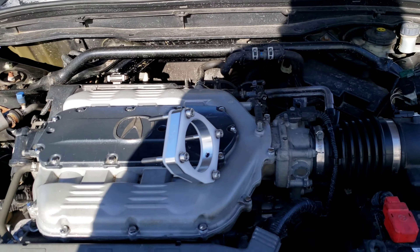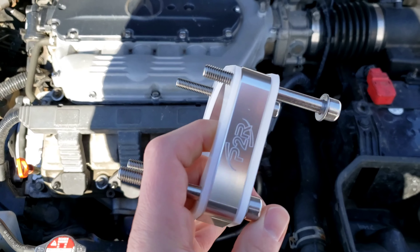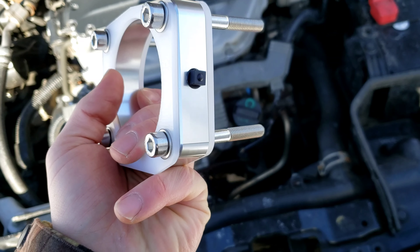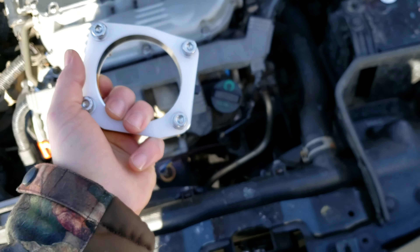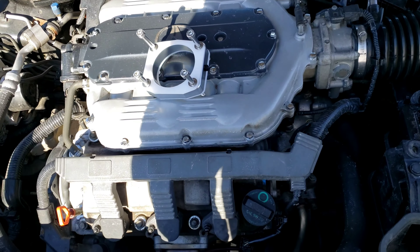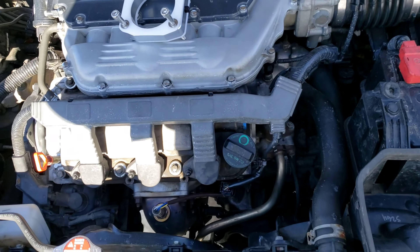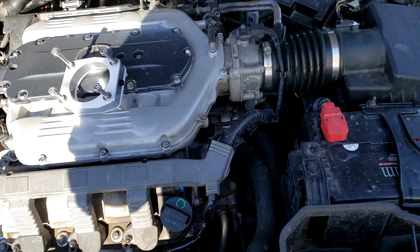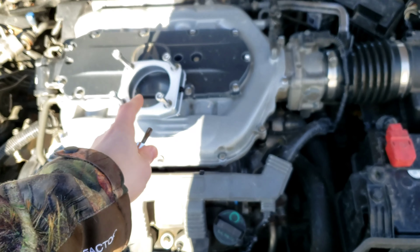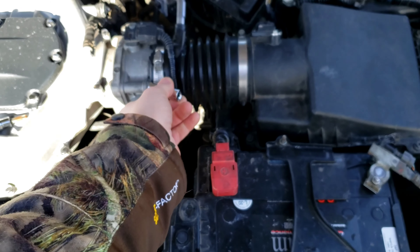Okay guys, so today we're going to be installing the P2R throttle body spacer with the thermal gaskets. This right here is the nitrous port — it comes with that part, so don't worry. I took an 8mm wrench and tightened it, not too tight because it's just plastic. This is a T40, so I'm going to be using that for those bolts.